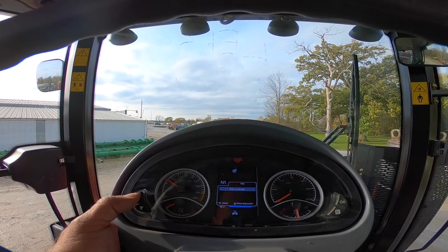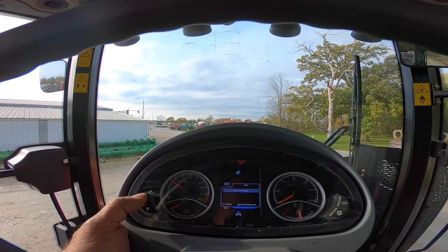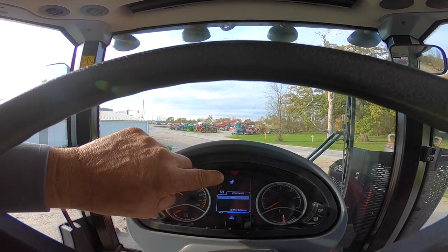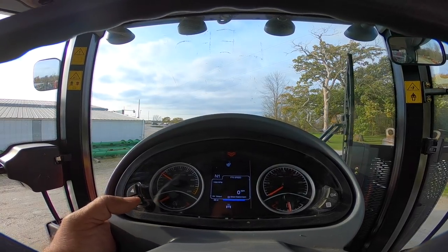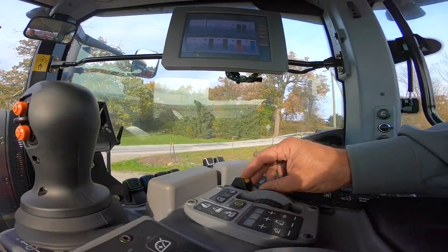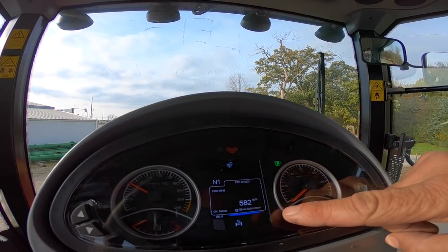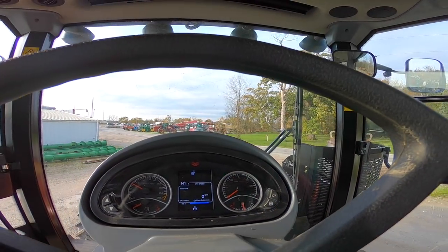There's a tractor performance monitor where we can set an acre counter and check fuel usage. A fault code screen is also available — if you had a fault code, a light would illuminate and you'd go into this screen to read it. PTO speed is shown here as well. Pushing the PTO on, the green light shows it's on and at idle the PTO is turning at 580 RPMs.